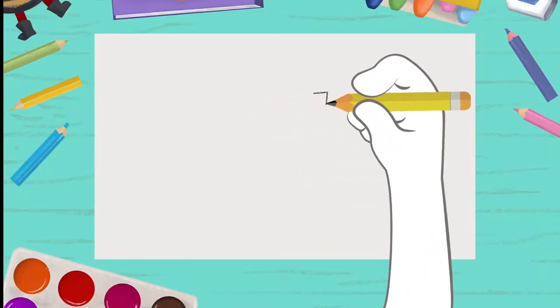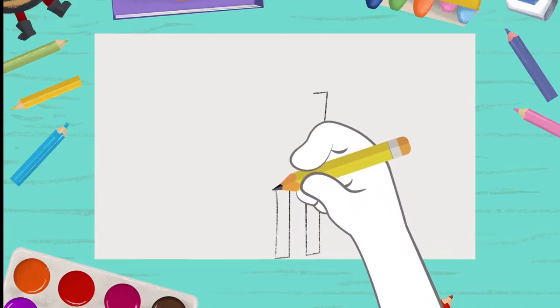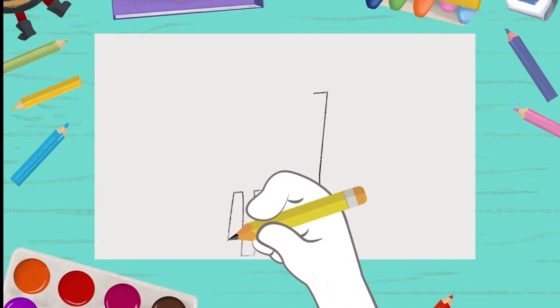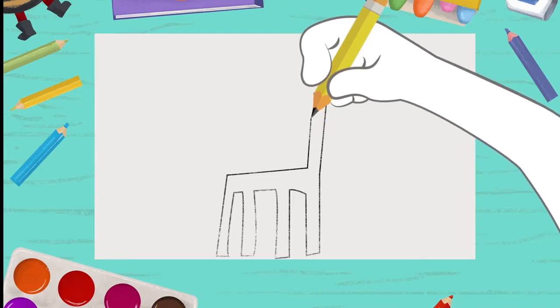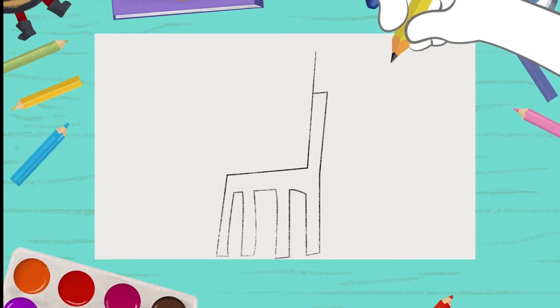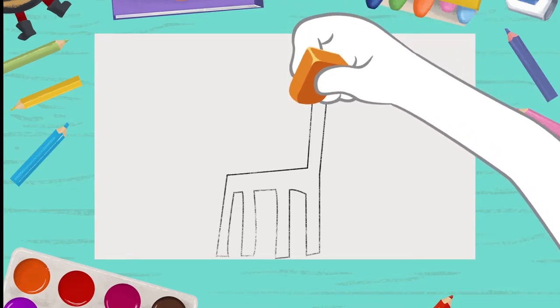First, you draw the chair, just like this, real long. It's okay if it's a little crooked. Oops! Messed up! Let me erase it! Hold on... That's good!